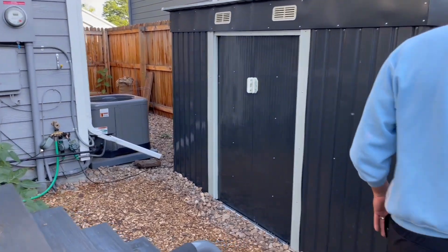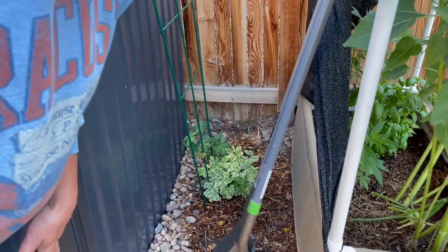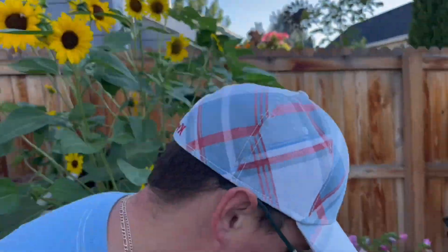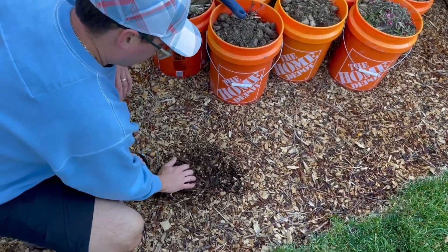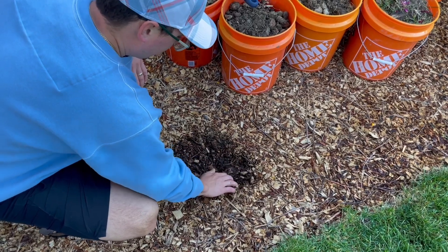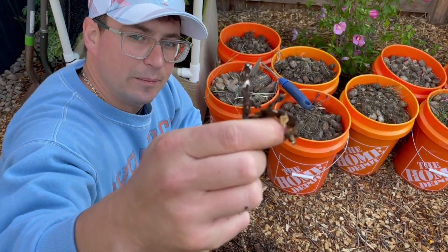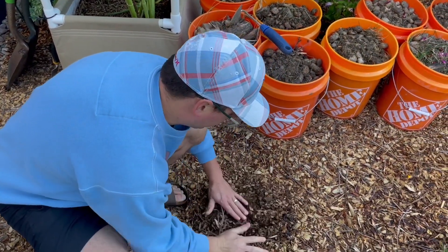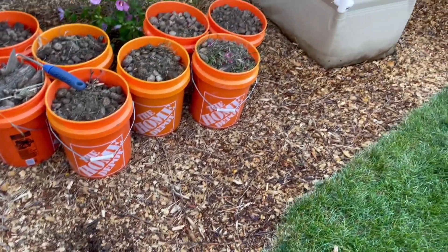Here are some beautiful trumpet vines, and then we've got some Virginia creepers down there. One of my favorite parts of the garden is this beautiful mulch that I inoculated with some king stropharia spawn earlier in the season. You can see the mycelium is starting to take hold on this scrub oak mulch, so we should be getting some really nice flushes of king stropharia.